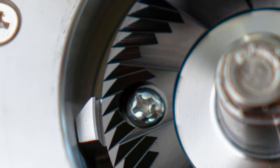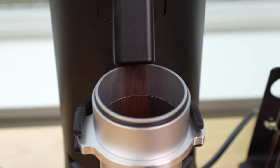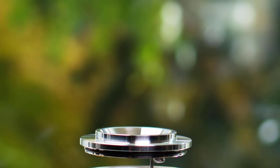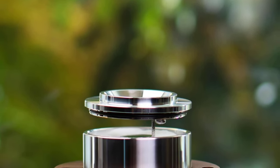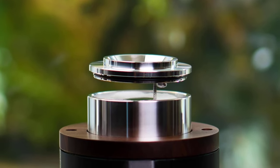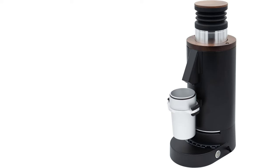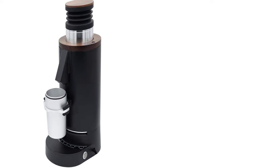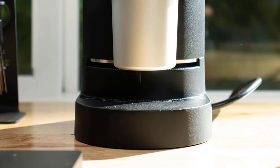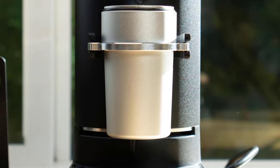Features DLC-coated 64-millimeter flat burrs — DLC (diamond-like carbon) coated 64-millimeter stainless steel flat burrs. It features a very low surface friction coefficient, self-lubricating friction, and a diamond structure formed on the surface with high hardness. The coating adhesion is excellent, and as a non-metallic element coating, it can effectively reduce the electrostatic effect. Coffee grounds will not easily stick to the burr surface, making it easier to clean.